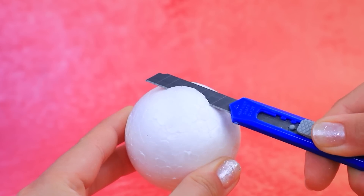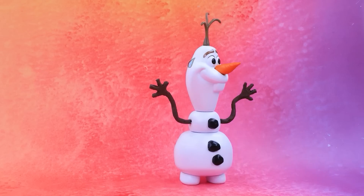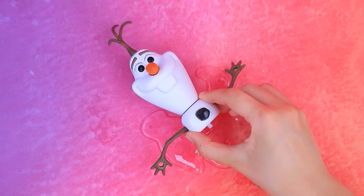Styrofoam balls. A drop of hot glue. Slow down, buddy — you're all sweaty. You dry off. No, I'm melting! Oops, there's only a puddle left.